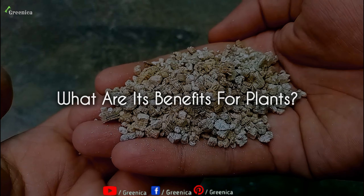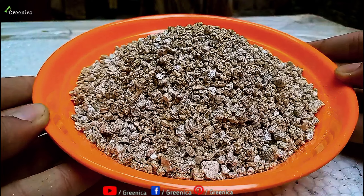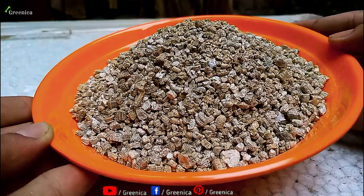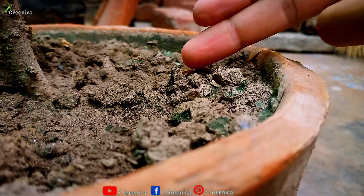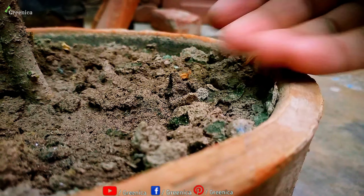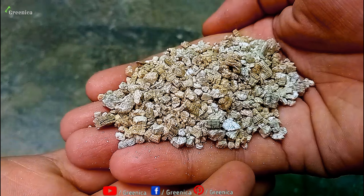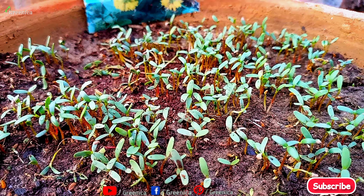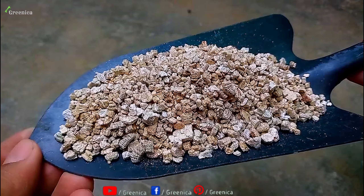Vermiculite is water-retentive — it holds nutrients in it, just like biochar, and provides them to the plant when needed. It also improves drainage and aeration in the soil, which is very helpful in organic gardening. It's also non-toxic and sterilized, meaning it doesn't contain any germs. It's totally clean, which can be super useful for preparing a seed media.